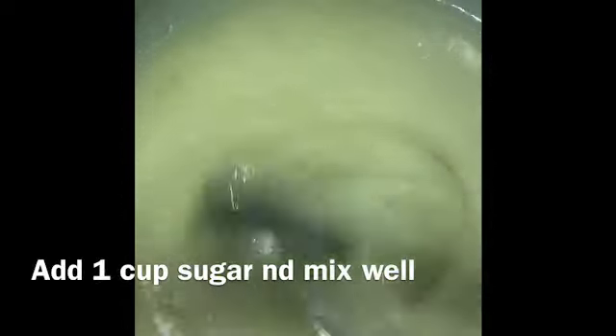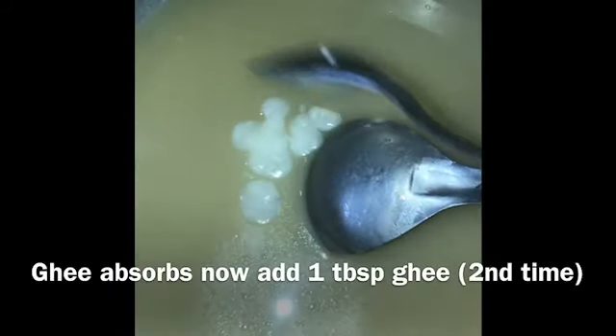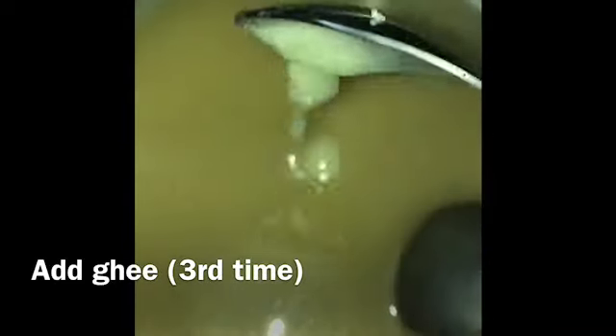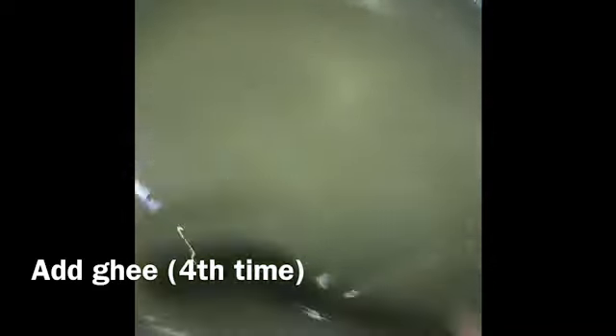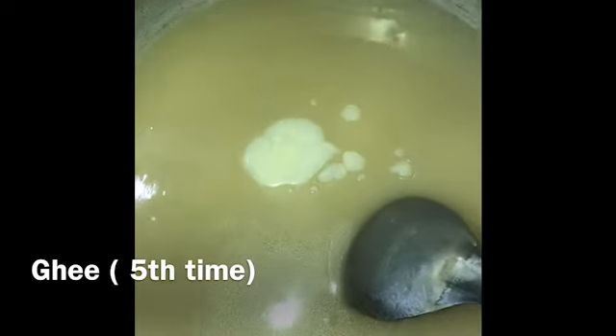After 15-20 minutes we will let it absorb. Then we will add 1-5 tablespoons of ghee gradually, mixing on medium flame until it reaches a thick consistency.